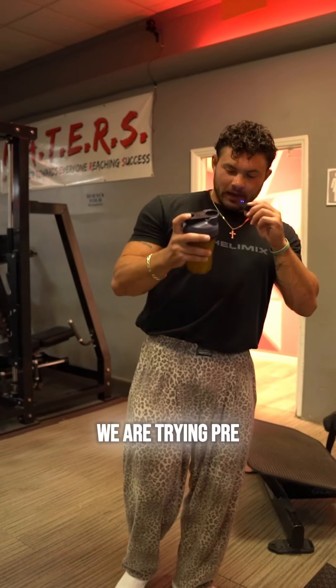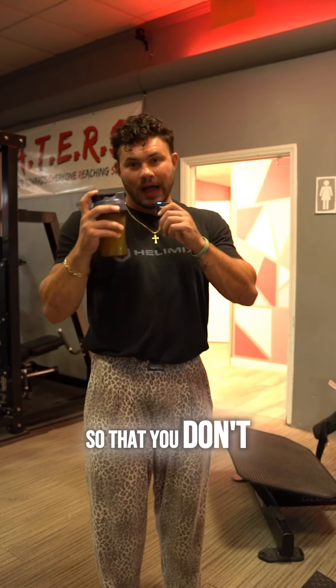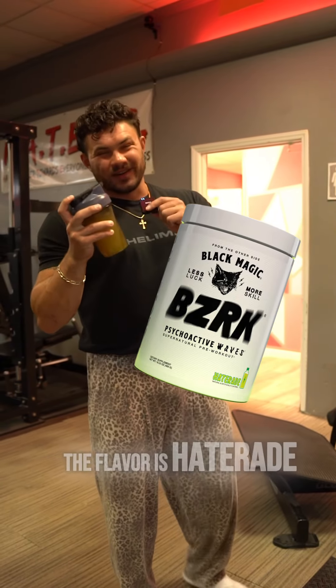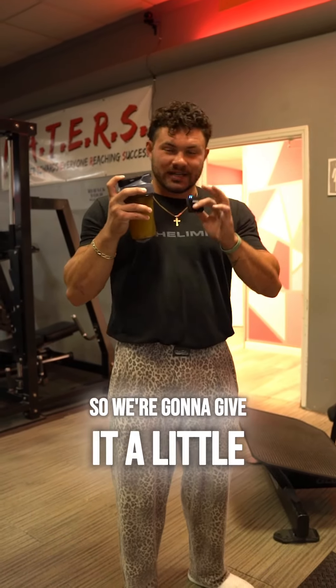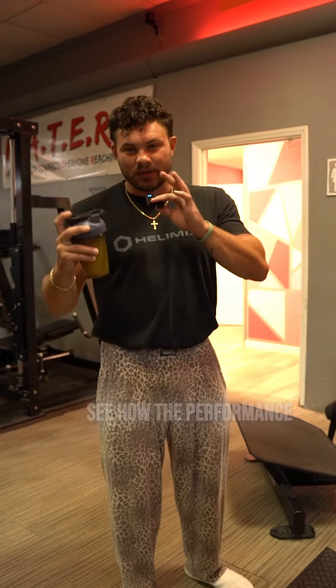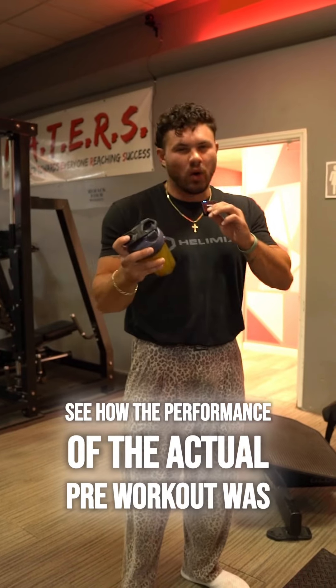Today we are trying pre-workouts so that you don't have to. This is Berserk from Black Magic, the flavor is Haterade. We're going to give it a little taste test, grade the flavor and consistency, and then come back after the workout to see how the performance of the actual pre-workout was.